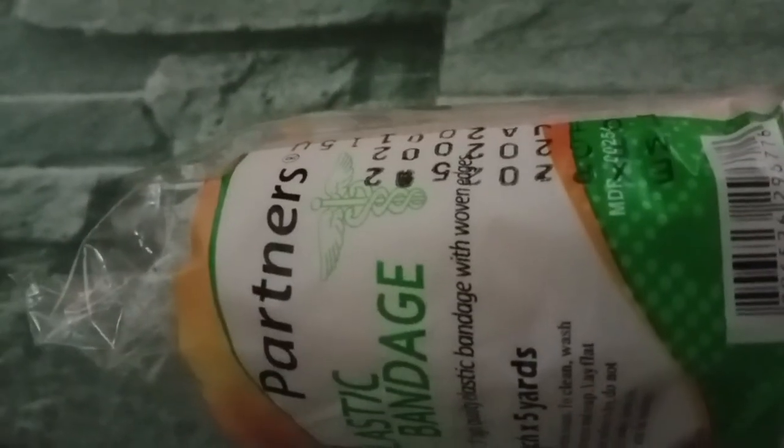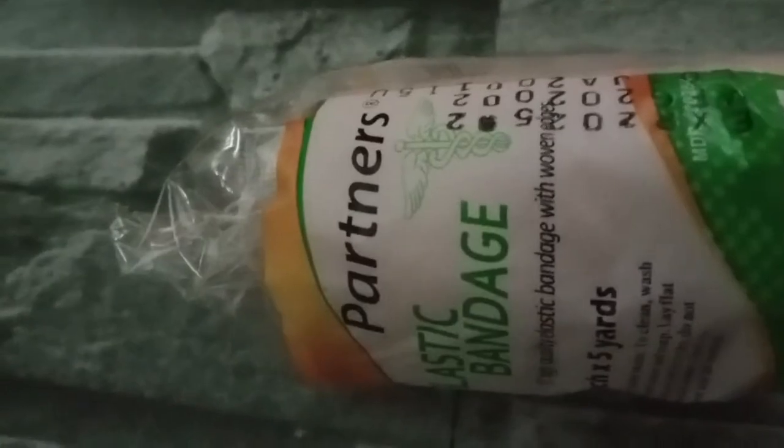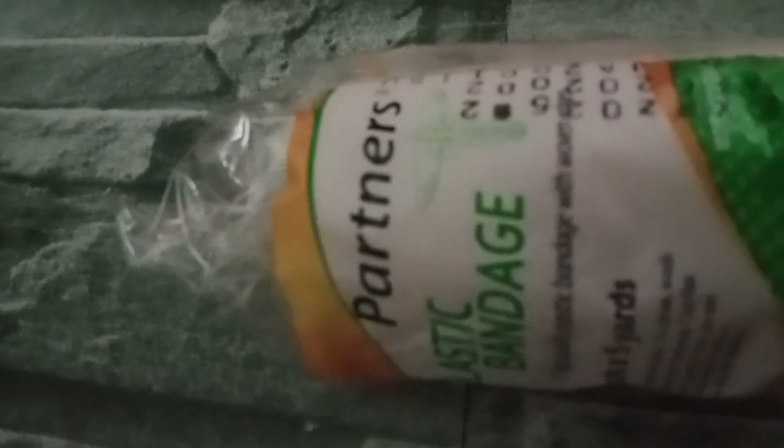Elastic bandage — you need to have this as well. This is part of what helps with injuries. What is the benefit? This helps decrease swelling and pain. It is a compression bandage — stretchable — that you can wrap around a sprain or strain. You apply gentle pressure with the bandage to help reduce swelling. That is the elastic bandage that is part of the first aid kit.